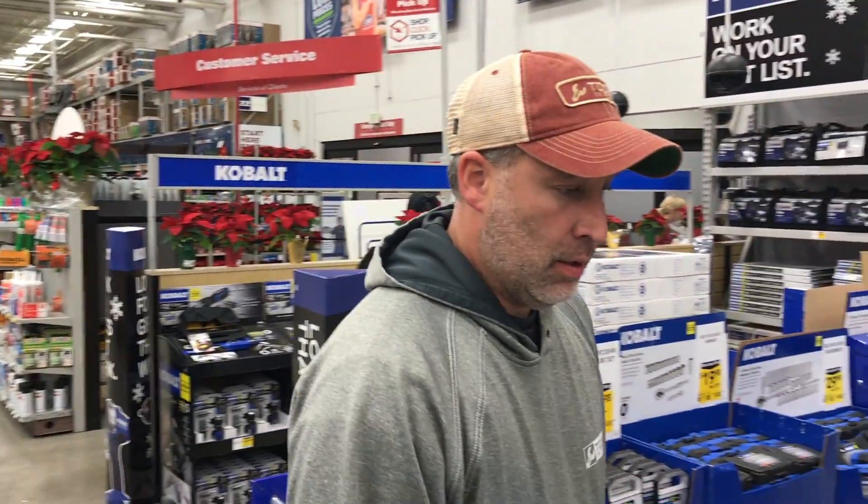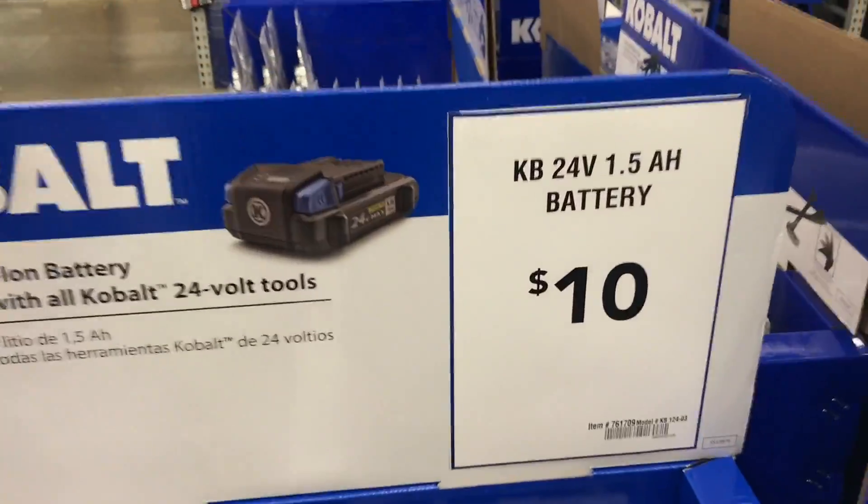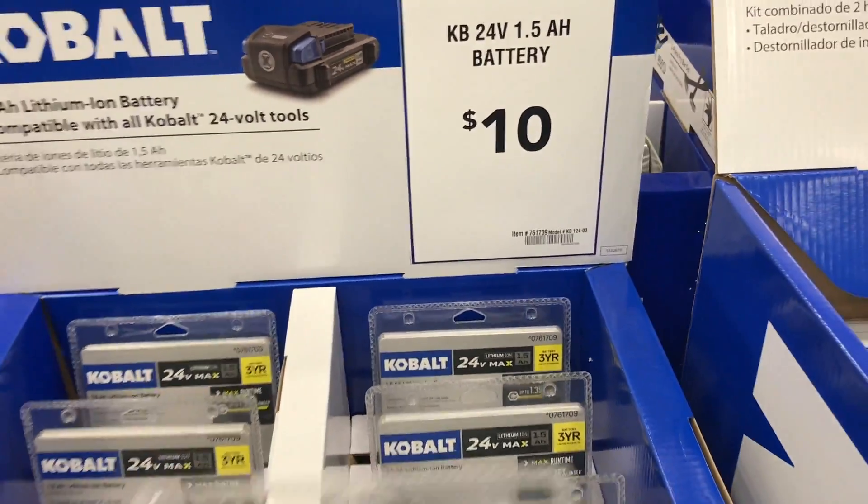What's up you guys? Tool in Action Express video. There's Eric. What are we looking at today? Check this out. Batteries. These are the Cobalt. You guys saw that we went out and checked out the new Cobalt stuff.